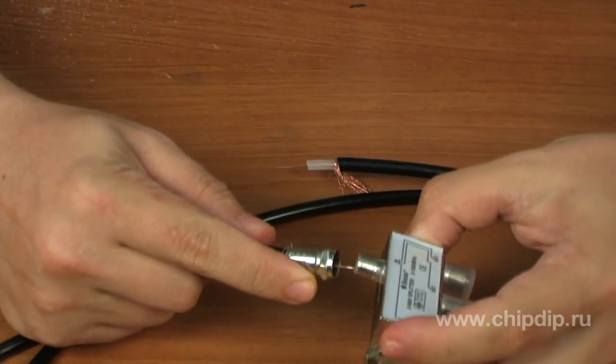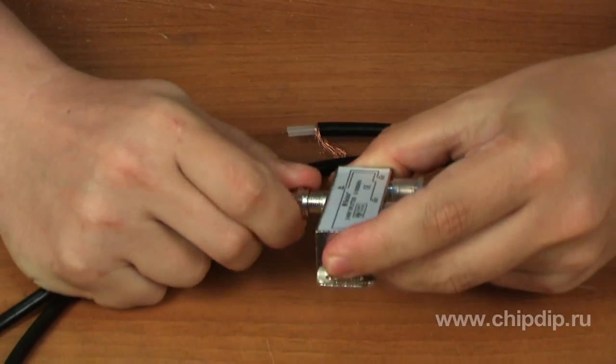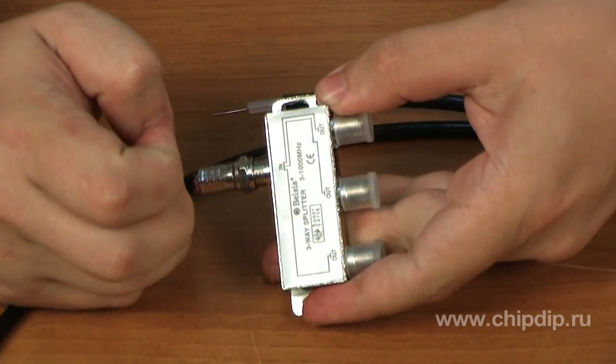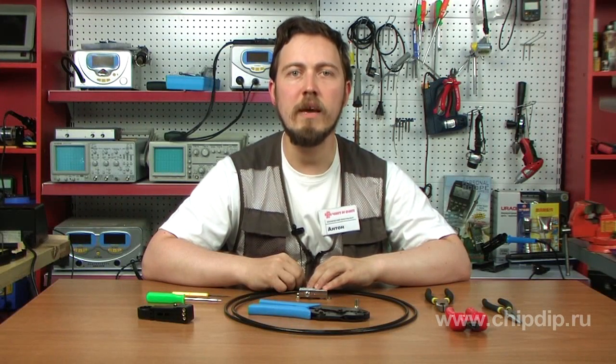After that, the cable with an F-socket can be hooked up to our coupler. To each output jack of the splitter, as many cable sections are connected as the number of TVs in the house. That's it — your TV cable system is ready.